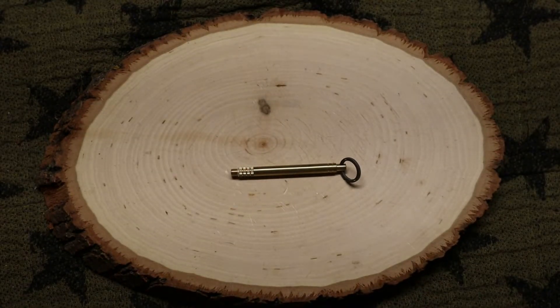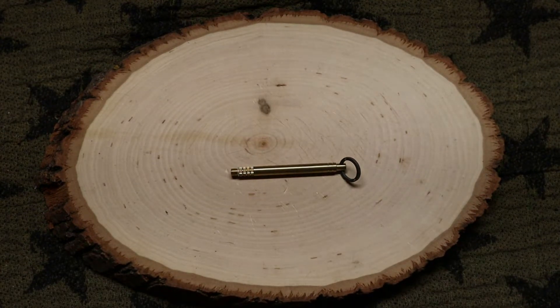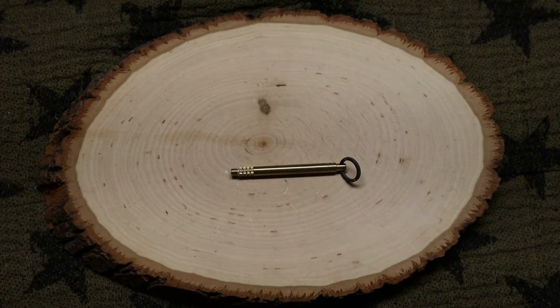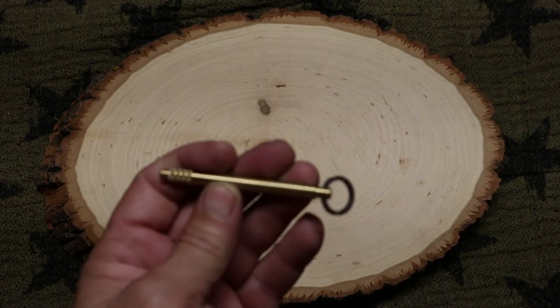I was like, what is this? I've never seen one before. You put it on your keychain and you could use it as maybe a tactical spike if you needed — like if you're in a hostage situation and you didn't have any weapons but you had your keys on you, you could have this on there and possibly help you get away.